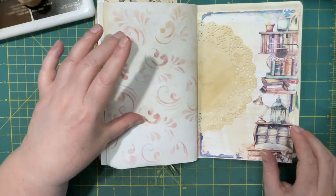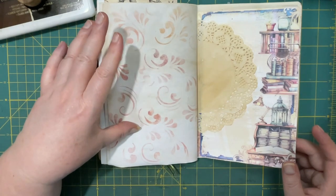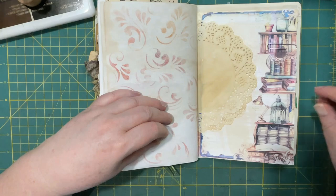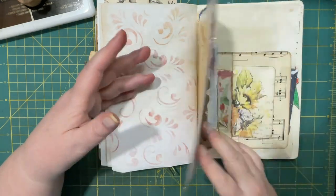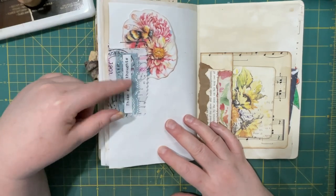Did some more stenciling — I tried making a stencil of a scroll pattern. It's okay, it's not the greatest, but it works for me. Then again there's another tuck here made from the doily. Here's a fabric paper clip, added some words.